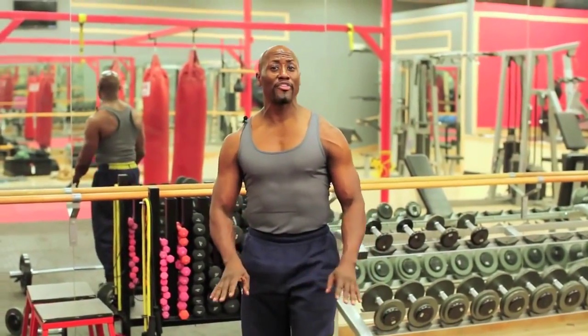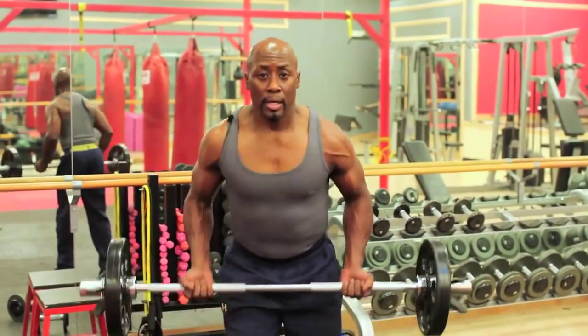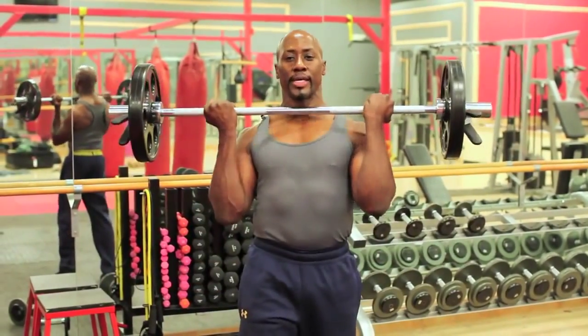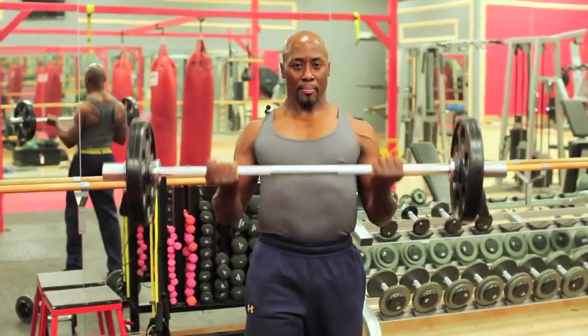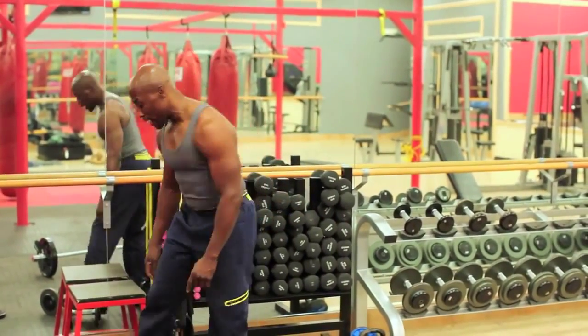Now drop the weights. Do a quick burnout of only five. Use a long bar, whatever weight works for your body. Just five. One. You got it. Two. Use your breath. Three. Come on. Four. One more. Five. Bring it down. Now drop the weight. Continue with the ascended form of the workout.